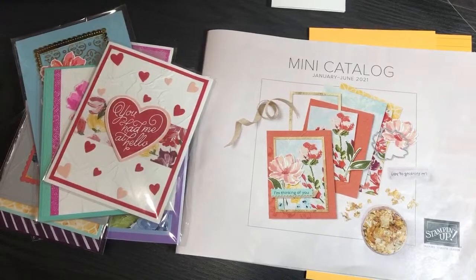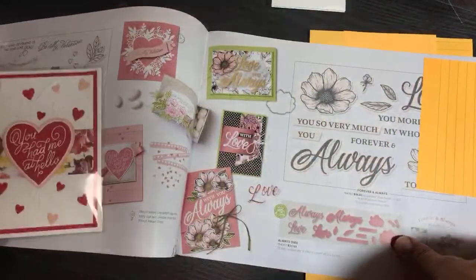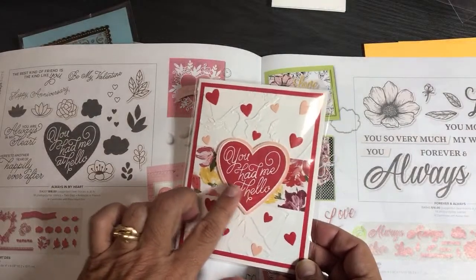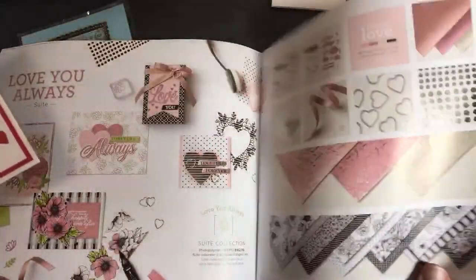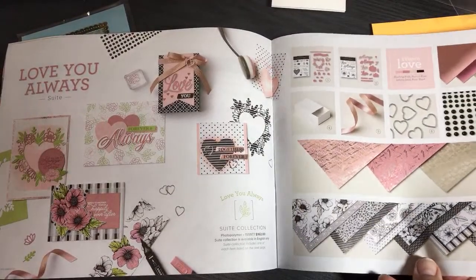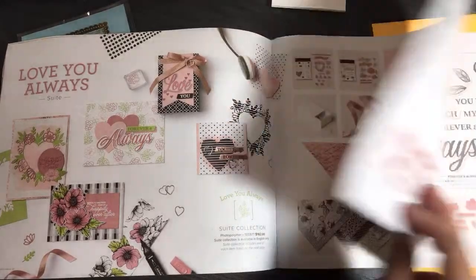I am live — thank you Caroline for joining me. I'm going to start with this valentine card and try to go through the catalog in order, showing you each product and where it is. I did a mass mailing of the mini catalog back in December for those who requested it, and I've been sending it out with my paper shares, so a lot of you can reference it.